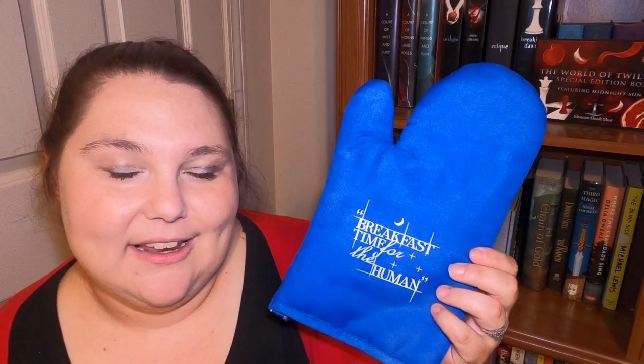Next one is an oven mitt. I love to bake and I've been saying I need to start doing baking with Beacon's recipes on video — I might have to use this when I do that. This oven mitt says 'Breakfast time for the human.' I love that quote. That's such a good quote for an oven mitt.